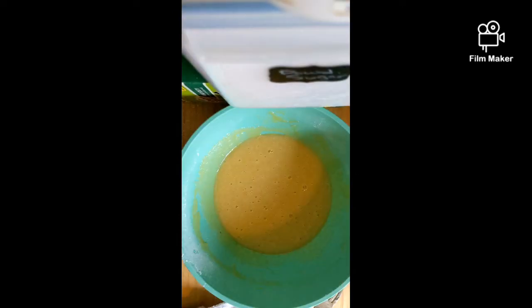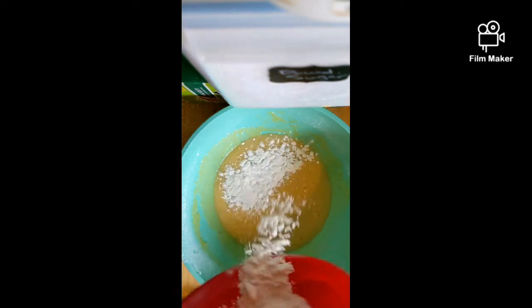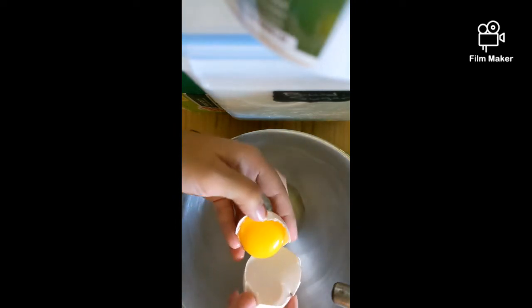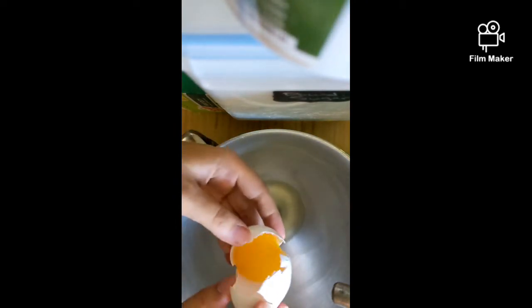Once that is all sifted in, we're going to be adding five room temperature eggs. We're just going to mix this — it looks fluffy and creamy. Now we're going to incorporate the flour, and then we're going to be making the meringue. We first need five egg whites — we're going to keep the egg yolks because those are going to be used at a different part.